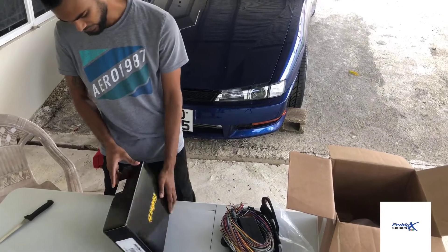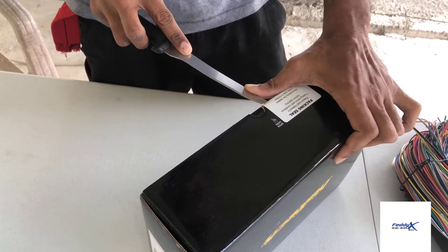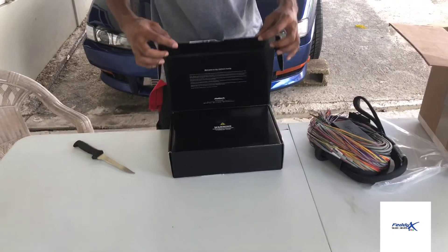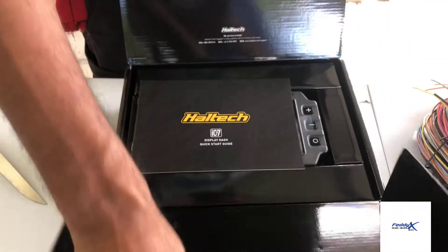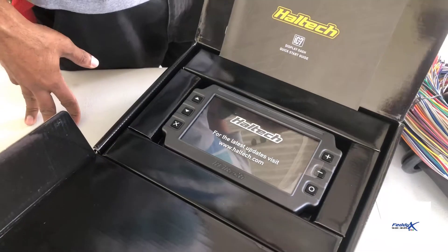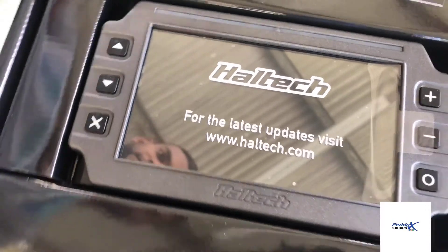Let's see what's going on in the box here. This is the additional product to what the vehicle already has.